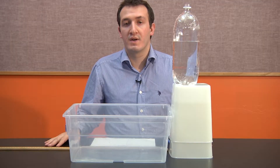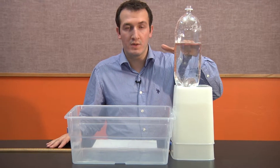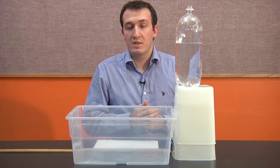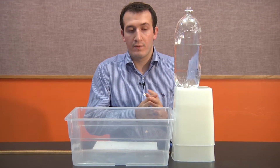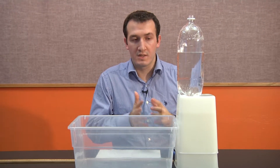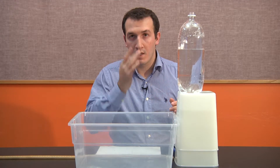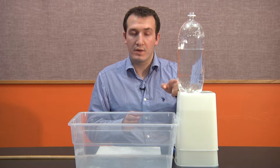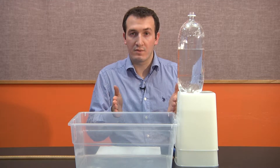Now we move to the second part. The question is: what is the relationship between the height of water in the bottle and the velocity of the water leaving the hole? Since students are already familiar with kinematics, they'll remember projectile motion. The water leaving the hole undergoes projectile motion, so measuring the velocity at that point is related to the horizontal range — if they can figure out the range, they can calculate the velocity.